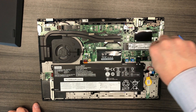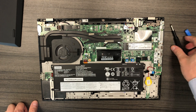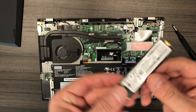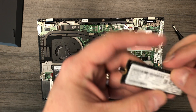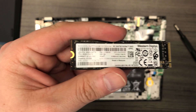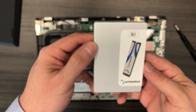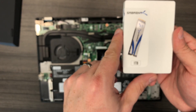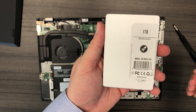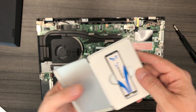The next step is to go ahead and remove the single Phillips screw, which will let you remove the NVMe hard drive. In this case, you'll see that these P53s units are shipping with a Western Digital Black SN730. We're going to be upgrading to a Sabrent Rocket Q 1TB NVMe drive. These drives offer a great value, and as of the time of this recording, they're selling for less than $140, which is an excellent value.